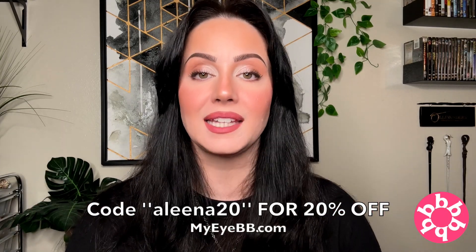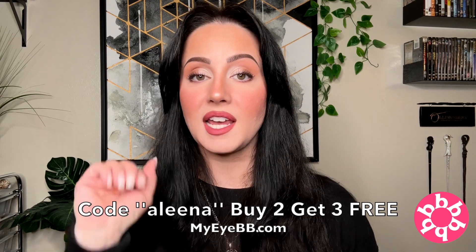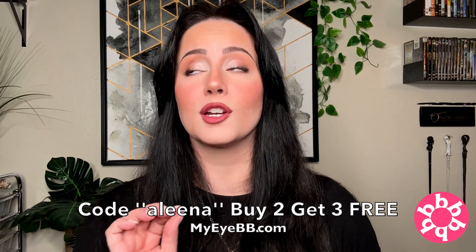Final thoughts on MyIBB: I would say go get your lenses. They have a massive selection to choose from, and they offer both prescription and non-prescription lenses — which not every costume contact lens company does. You should have the choice, and with MyIBB you do. I love their packaging, delivery was super fast. MyIBB gave me a discount code: go to their website and type in ALINA20 for 20% off your purchase. Alternatively, use code ALINA for a buy-two-get-three-free deal — you'll have five lenses in your cart but only pay for two. You really can't beat that.